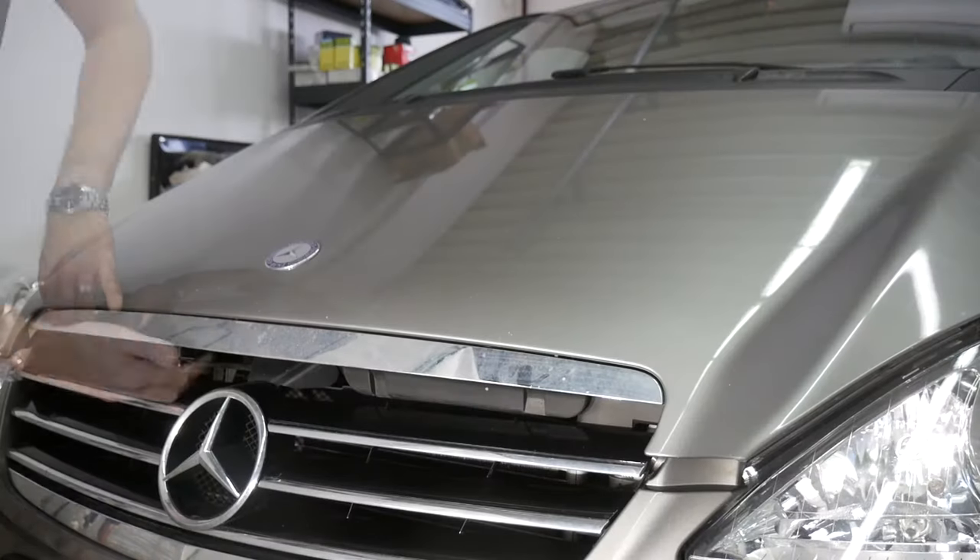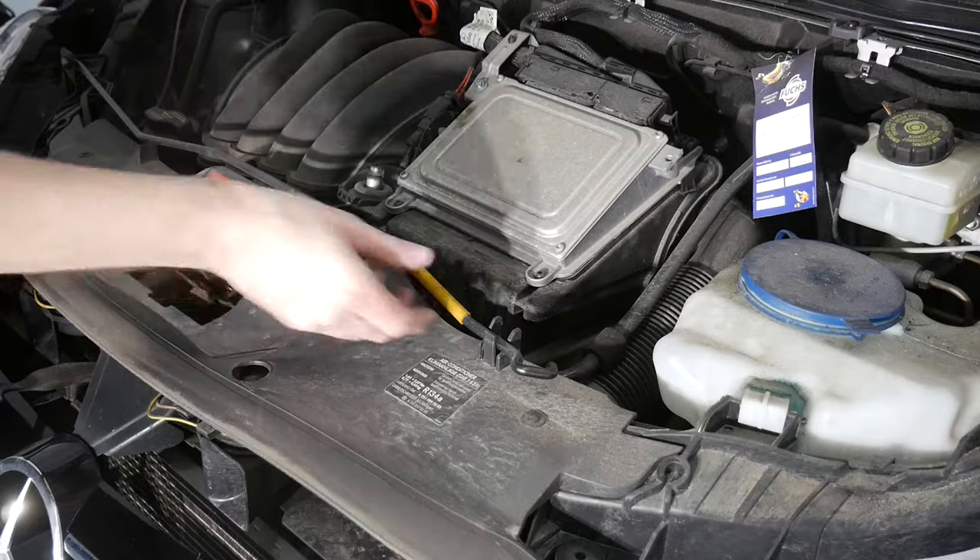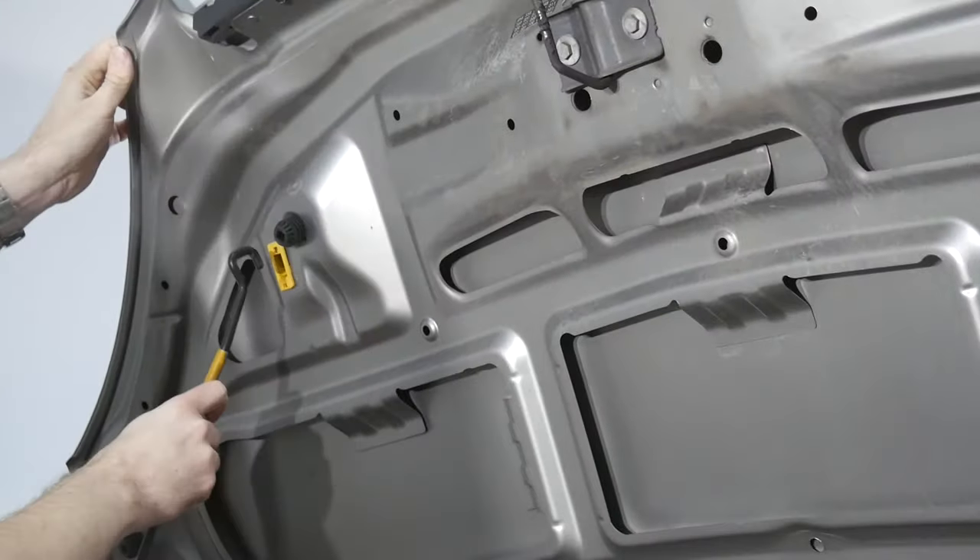Pulling the red lever underneath the steering wheel lets the hood pop open. Pulling on the latch now allows me to open it entirely and secure it in place.